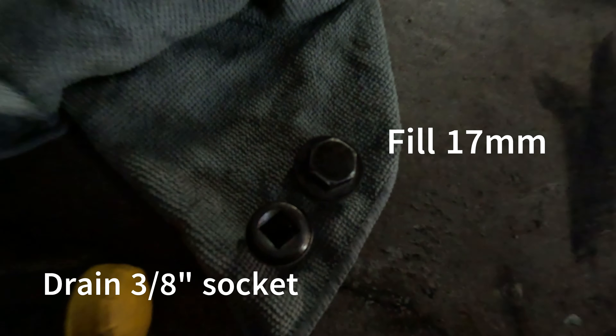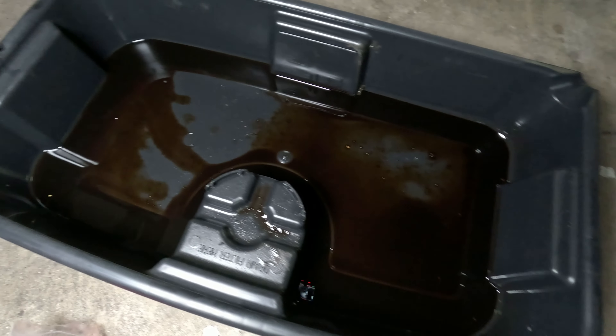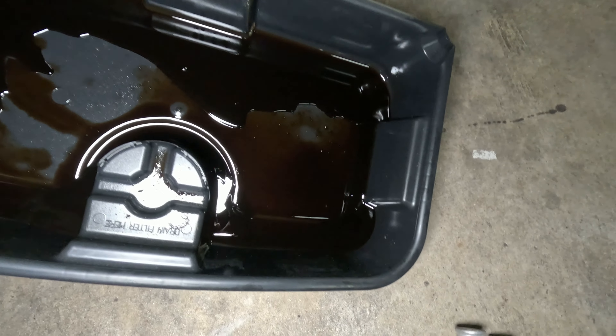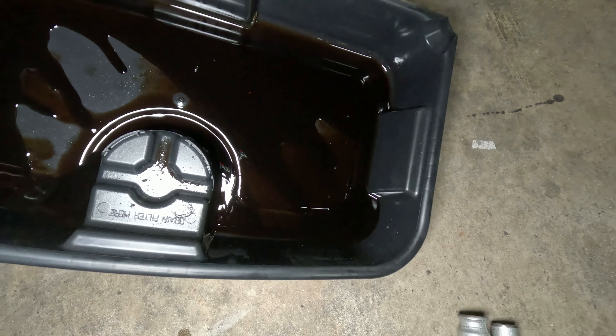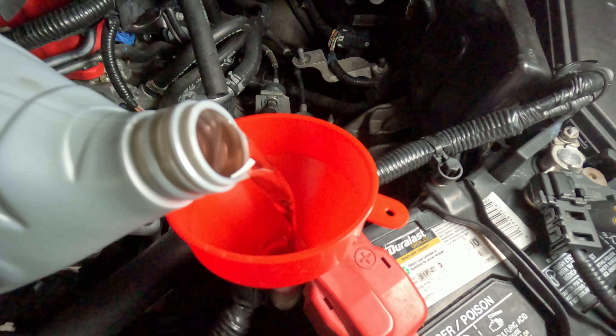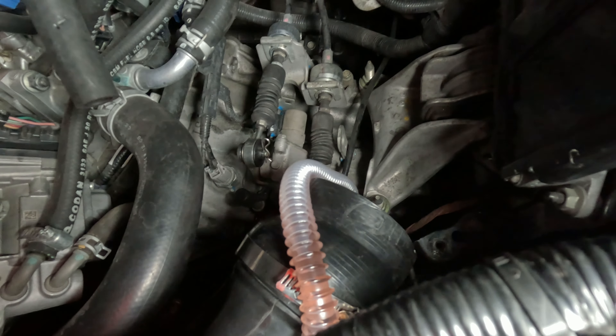Yeah, that's definitely not enough fluid - it's got to be less than a quart, which means 100% we have a leak somewhere. But for now we're just going to refill the transmission and see if that has any effect on our problem. We're going to put about two quarts of MTF in here.